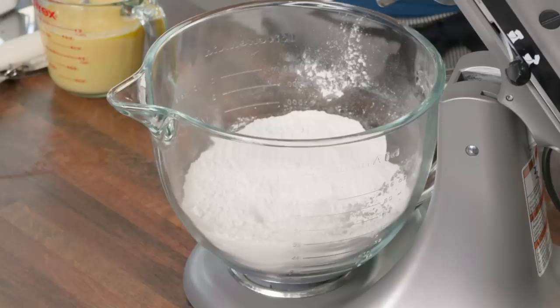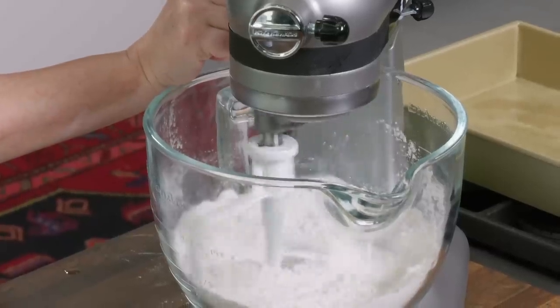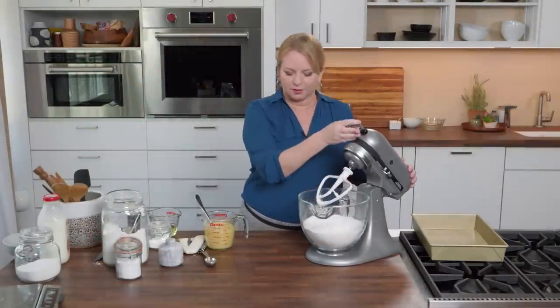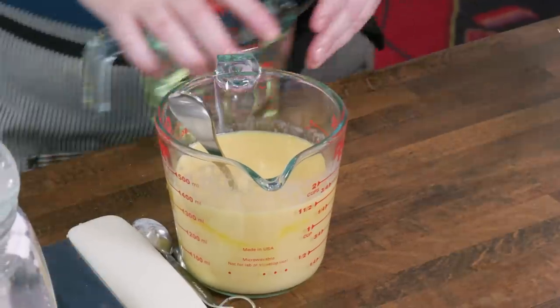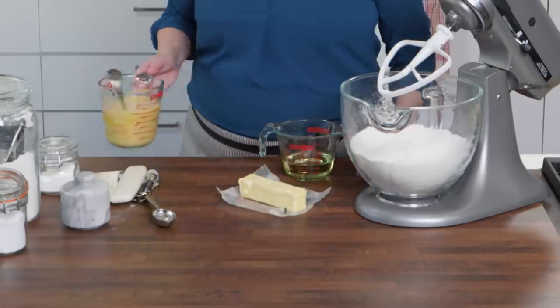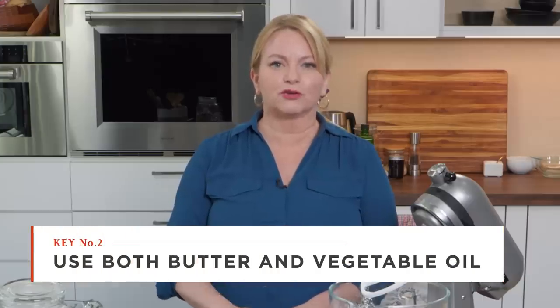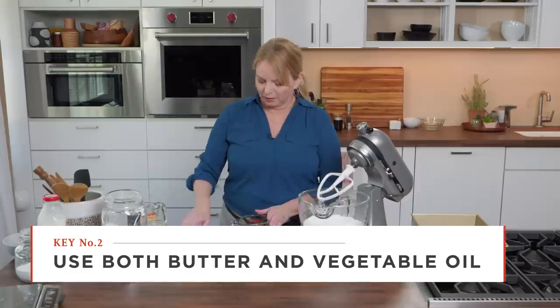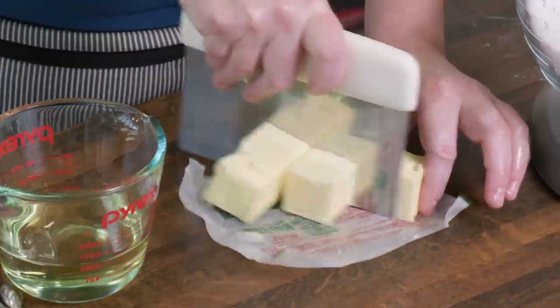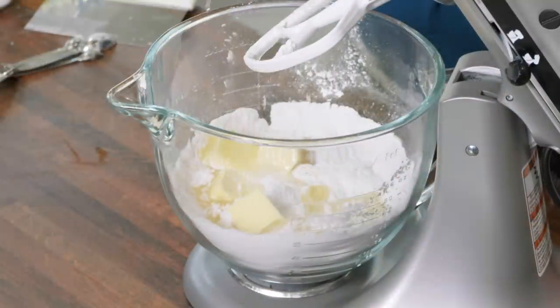Now let's talk about the fat we're going to add — two types. I have vegetable oil and unsalted butter: one stick of unsalted butter and a half cup of vegetable oil. We're using butter because butter makes everything taste better, but if we used all butter, the cake could get a little dry and crumbly. Vegetable oil added in place of some of the butter is a great way to make sure your cake doesn't stale too soon. I'm going to cut the softened butter into small pieces and add them to the mixer, along with the half cup of vegetable oil.